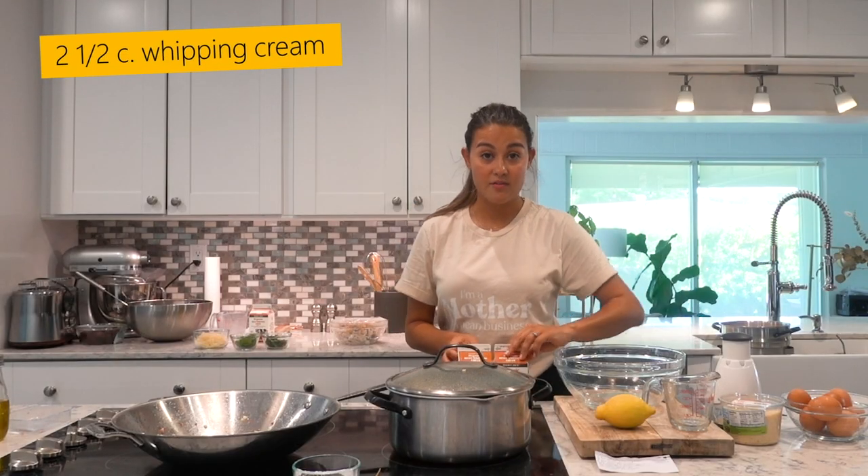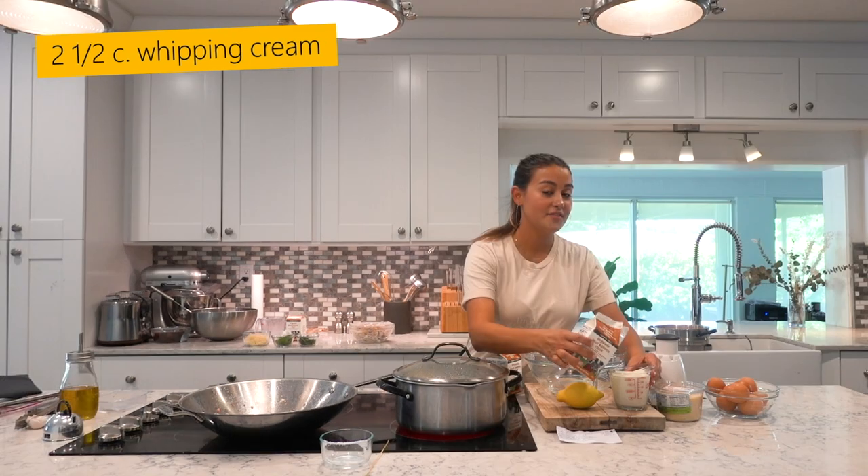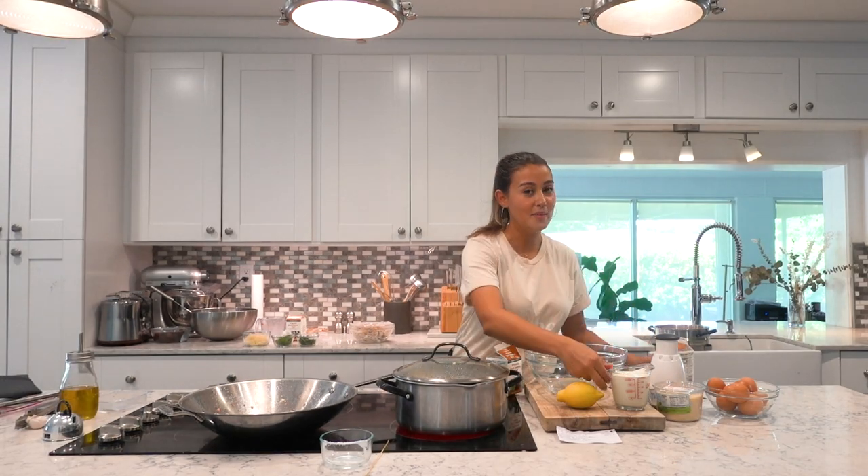While we wait on that, we can make the actual sauce. This is so easy, so delicious, so creamy. Two and a half cups of heavy whipping cream — the flavor is just really great when it's heavy whipping cream.